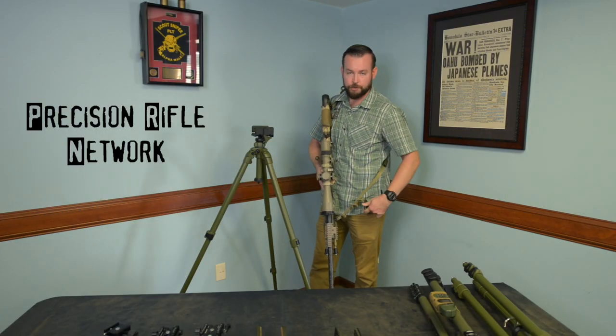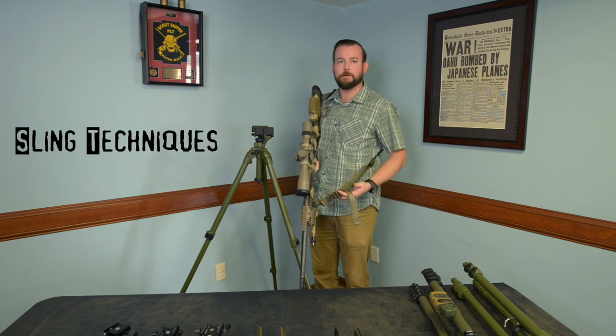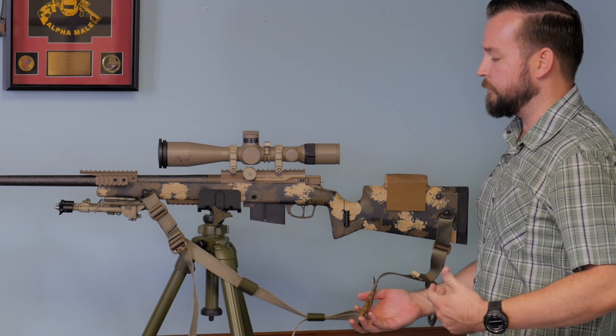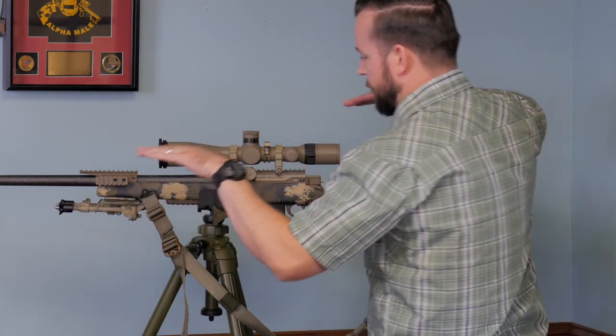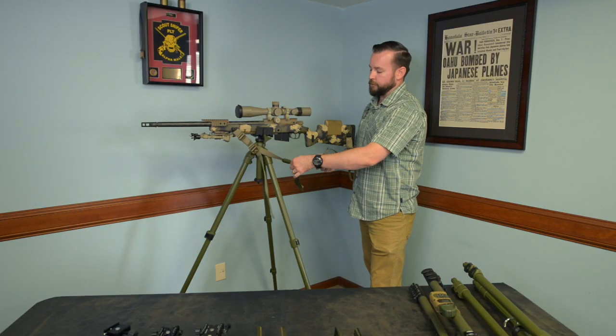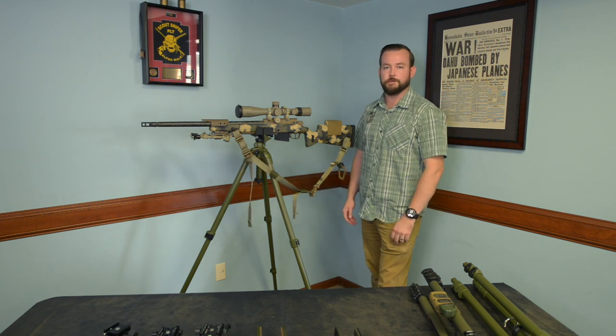Hey, this is Joshua Stabler with Shadowtech LLC. I wanted to talk to you guys real quick about our new Enhanced SS Loophole Sling. This adjustment tail at the rear is going to be used if you're shooting off of a tripod. If you've got your bipods down and you're banging barricades, same thing — this is the portion of the sling you're going to use to adjust the sling length to your body and your shooting position.